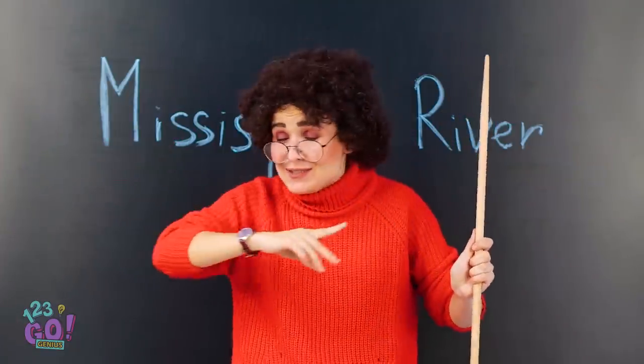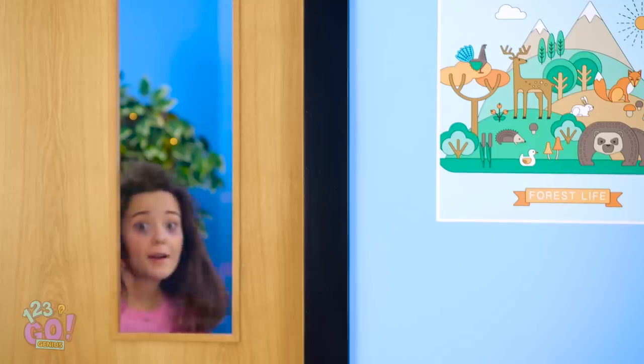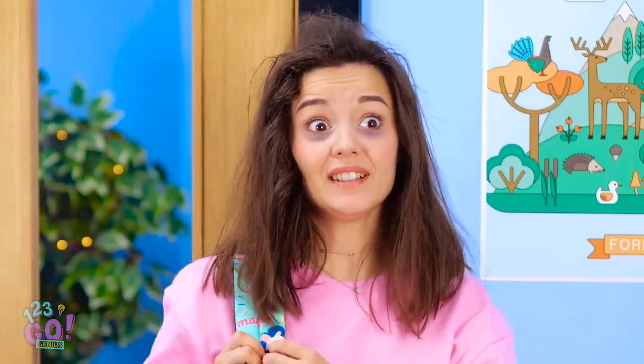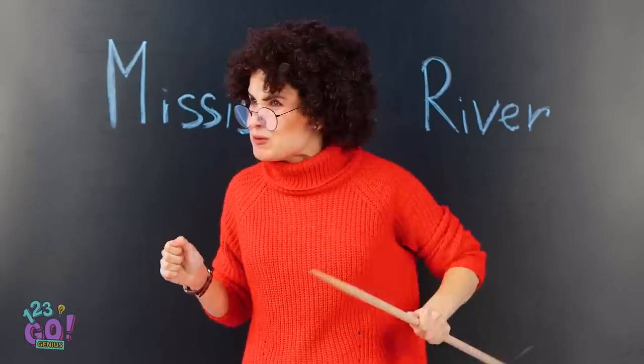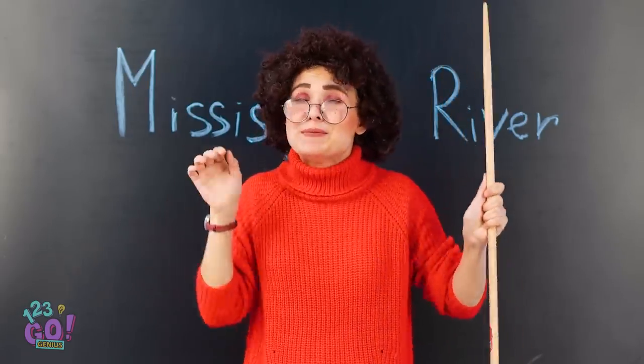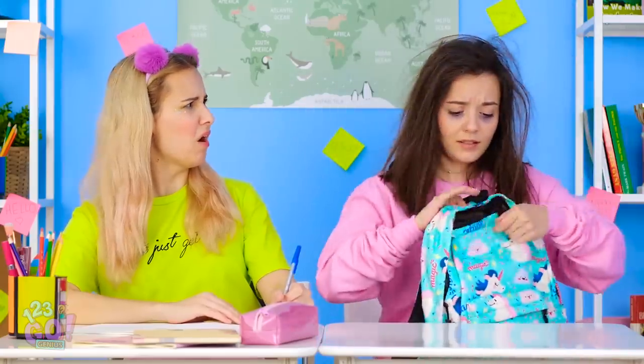The Mississippi River starts as a small flow in the beautiful state of Minnesota. Oh, I'm so late! Hopefully no one will notice. Ava, you're late — take your seat. You look like you got in a fistfight with a rooster. Poor girl, she needs some help.